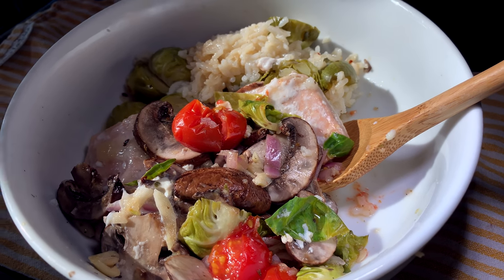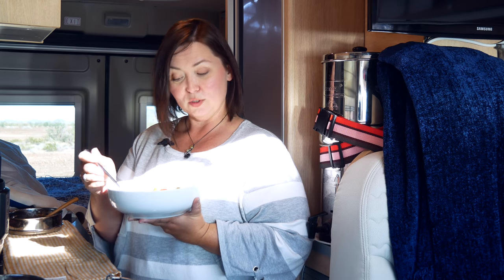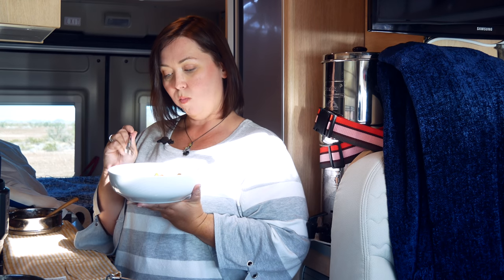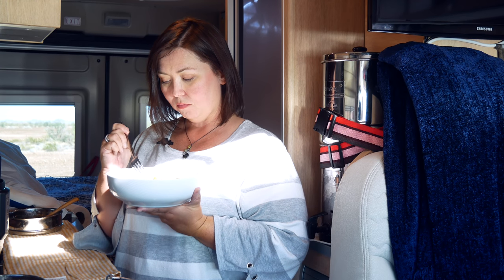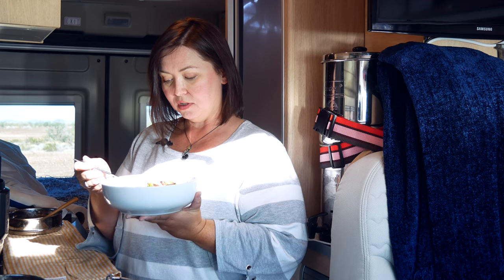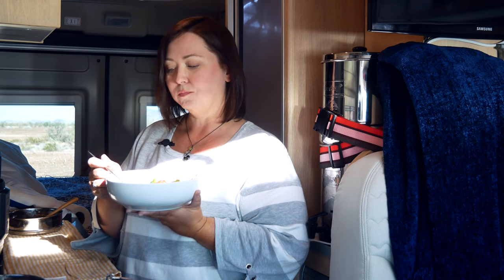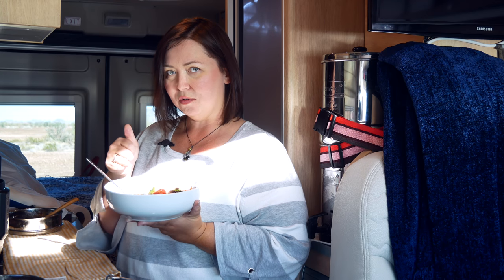Guys, we are done! We've got a beautiful healthy lunch — our salmon, rice, brussels sprouts, tomatoes, and mushrooms all in one pot in the instant pot. Super easy to do and it tastes great. Let's try it out. I usually think my stuff is pretty good — we'll see. That's good! Lots of flavor. And the salmon — we'll get a little tomato on there too. I think this is a winner.